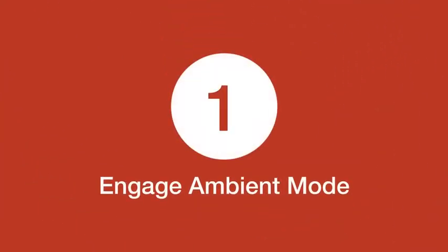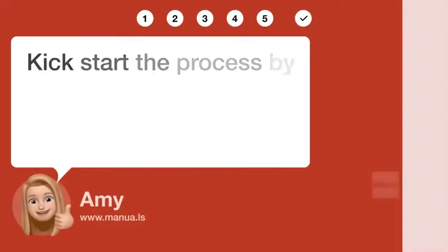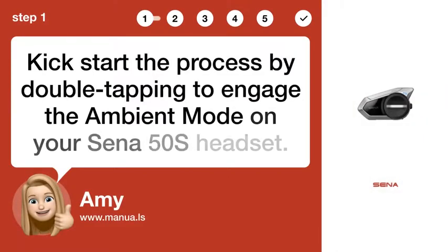Step 1: Engage ambient mode. Kickstart the process by double-tapping to engage the ambient mode on your Sena 50S headset.